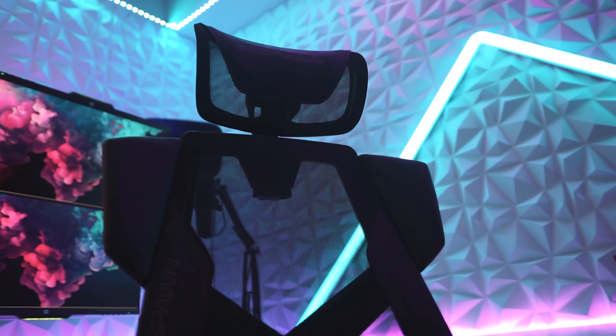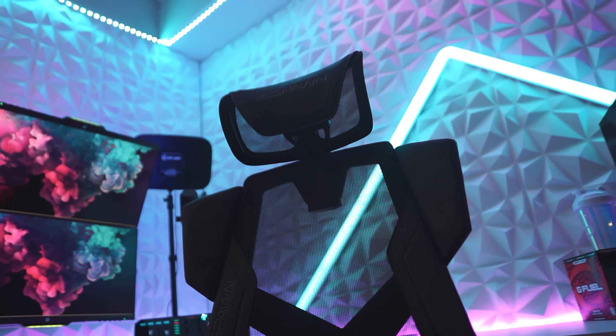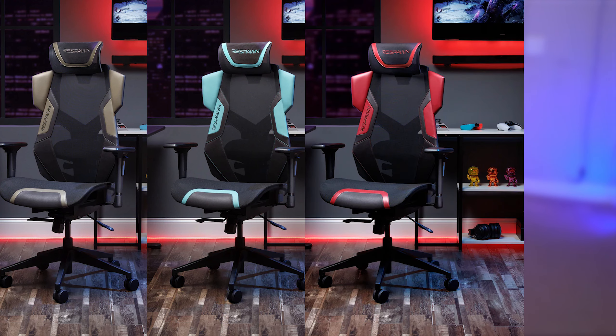I love how sleek the chair looks — I think it can look great in any type of setup whether it's a gaming setup or a professional office space. It does come in a few different colors: mine is obviously the black one, but it comes in tan, teal, red, and then this really pretty ash color. I've been using this chair for a little while now and it's definitely comfortable.